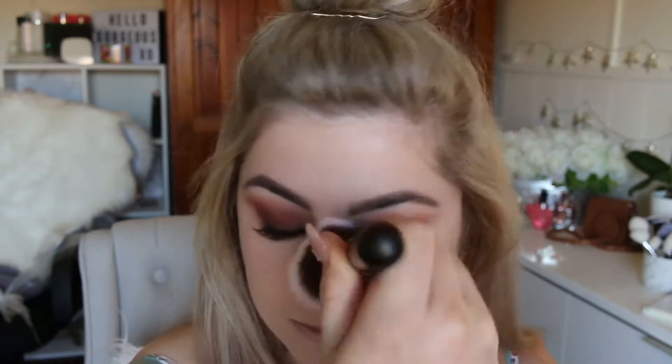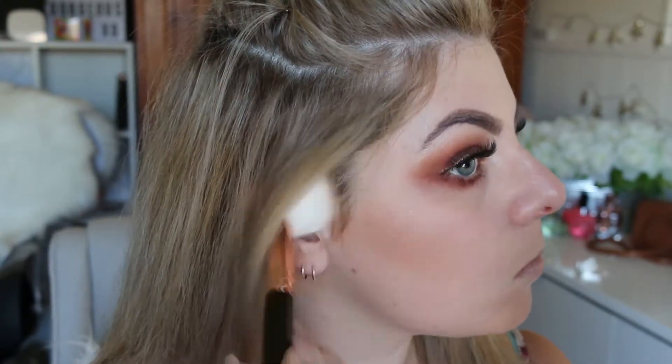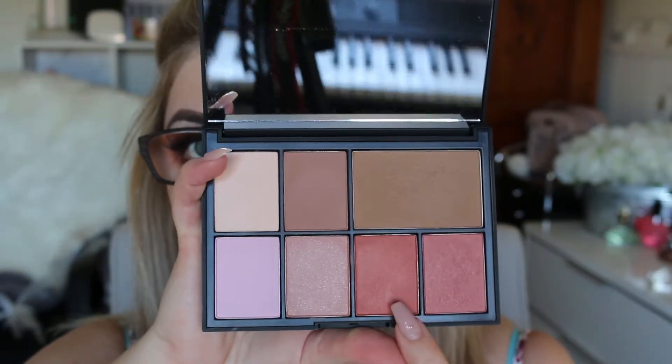I usually use the Laura Mercier translucent powder but I felt like trying something different today — this Hourglass powder gives a very natural look, which is what I was going for. To bronze up my face I'm taking the Too Faced medium to deep Chocolate Soleil bronzer — oh does it smell like chocolate, it is so good! I'm just popping that on my cheekbones and temples to give my face a bit of a warm glow.